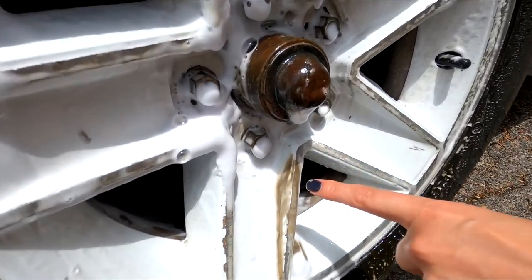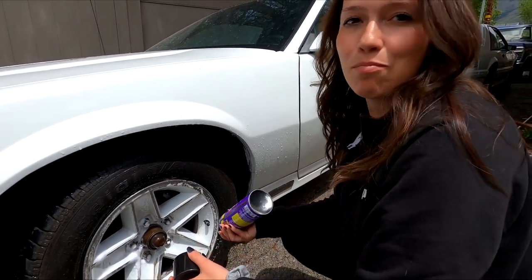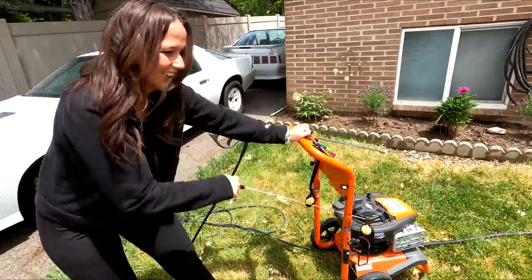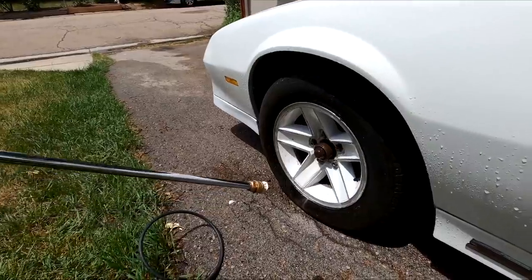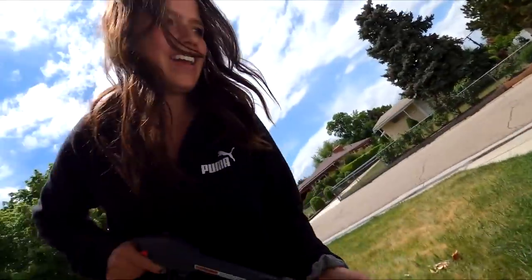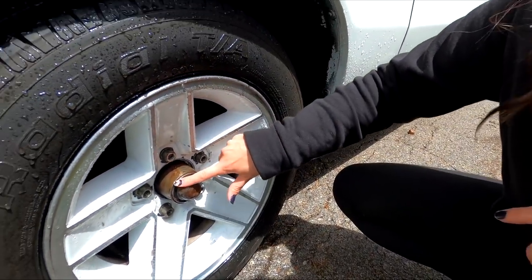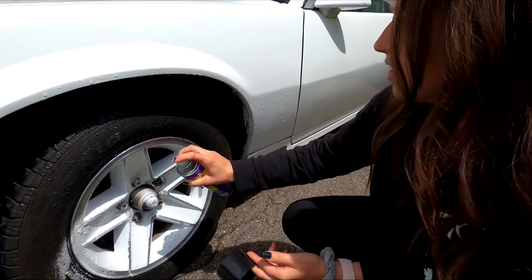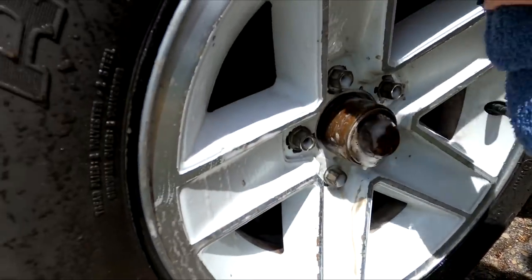Do I need to spray it down now? Nasty — look at all that stuff coming off of here. This is gross. So we'll let that sit for a minute, spray it off, and then dry it off. I'm really nervous to sand it and spray paint it. I'm going to power wash it again and repeat this step one more time. And then we're going to sand it and spray paint. Look how much cleaner it is now, you guys. That works so well. Not bad — I'm really impressed, actually. Just for good measure, we're going to do it again and then wipe it down because you can still see so much coming off of the wheel.